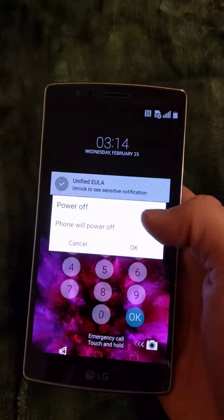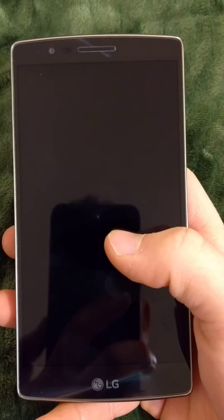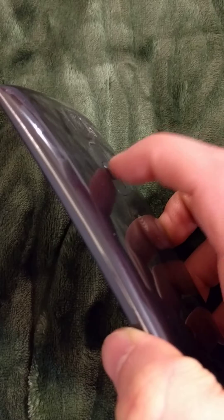Turn it off real quick. The steps to do this: you're gonna hold the power button and the volume down button until you see the LG logo. Once it appears, quickly release the power button, then re-hold both of them down. So when you see the LG logo, keep holding volume down, release the power button, then quickly re-hold both of them until you see the recovery menu.